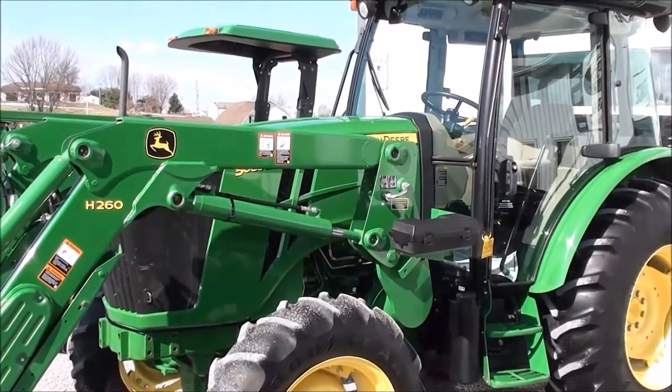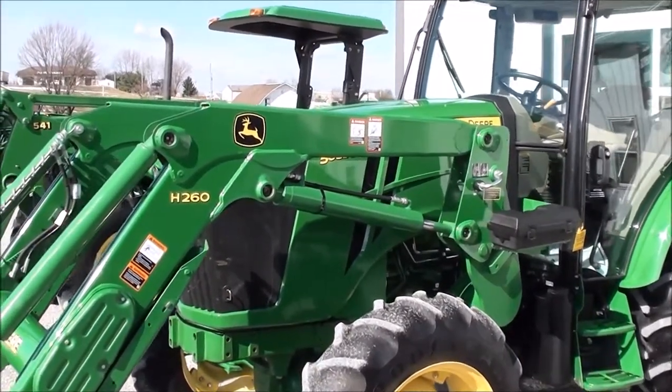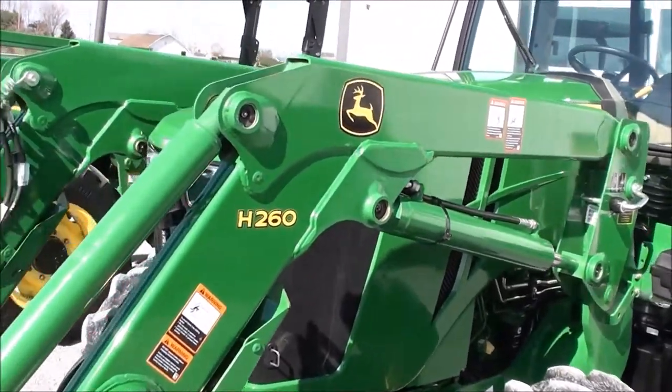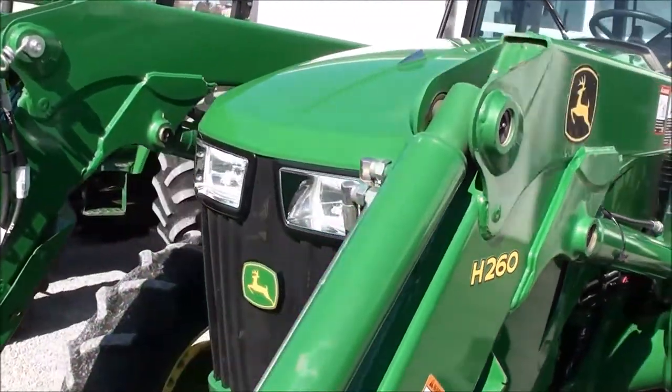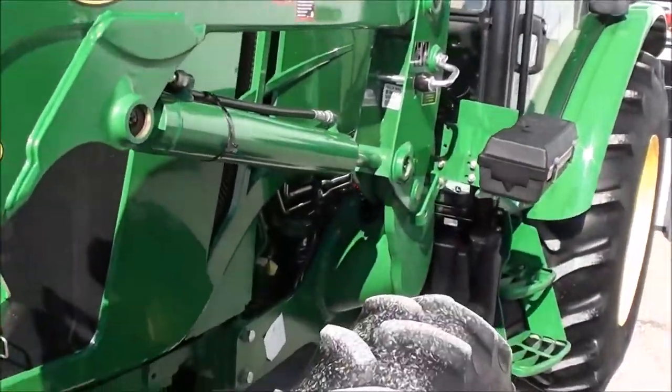Today we're showing you a 2013 John Deere 5085E tractor. It's a four-wheel drive tractor with a John Deere H260 quick-attached front loader. The tractor has 85 horsepower. It's got just over 450 hours on it. It's a very clean, very nice tractor.